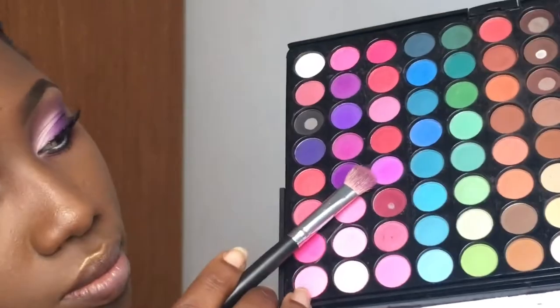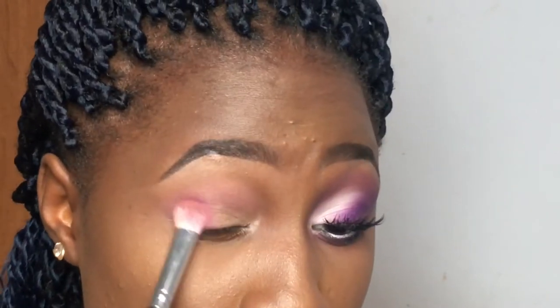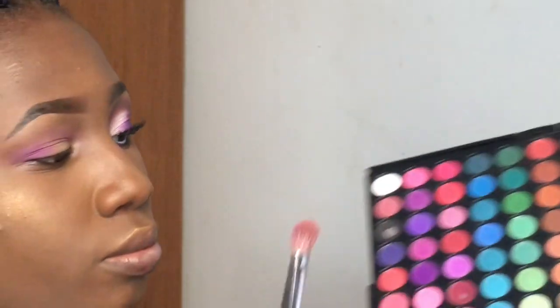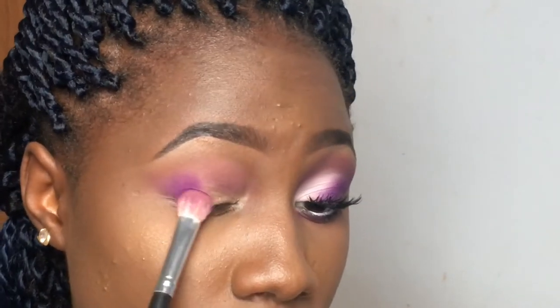I'm showing the two shades I'm going to be alternating between, building up the outer corner. This look is more about creating a cat eye illusion, so I'm focusing all the shades on the outer part of my eye. This eyeshadow shade is not really pigmented, which is why I kept going back in and packing on more color. Because I've already applied my foundation, I had to go a little at a time so it wouldn't spoil it. It's really about building the colors on the outer eye corner.